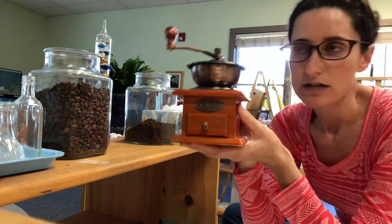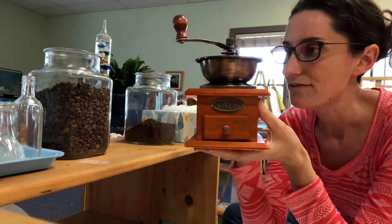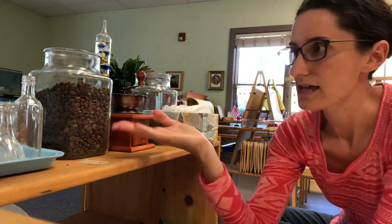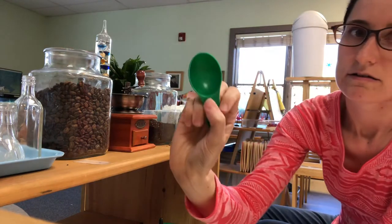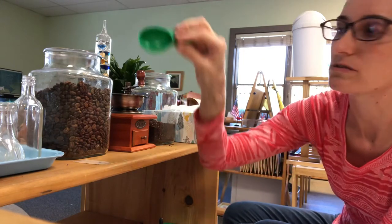It is such a great tool to have, and if you drink coffee in your house you can have your child just grind all the coffee. So how I have it set up in the classroom is I have this container of coffee beans with a scoop — looks like this, I think it's like a tablespoon measuring. It has another smaller hole but I just tell the kids to use the bigger one.